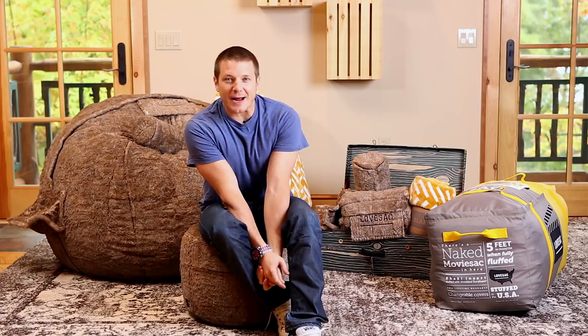This is the Fox Fur Movie Sack box set by Love Sack. Limited edition, amazing value. Check this out.